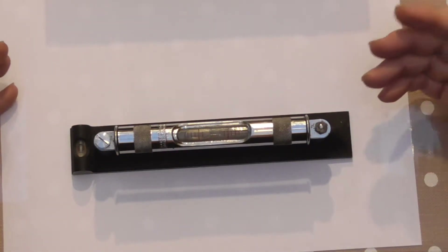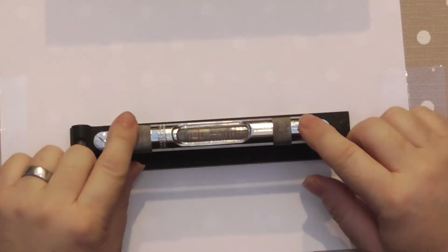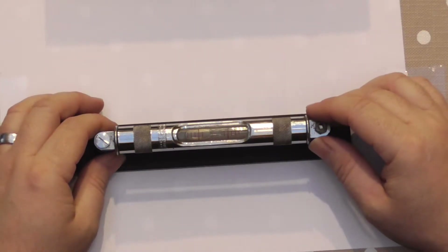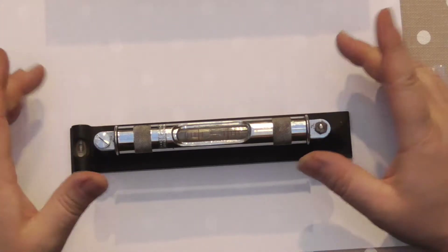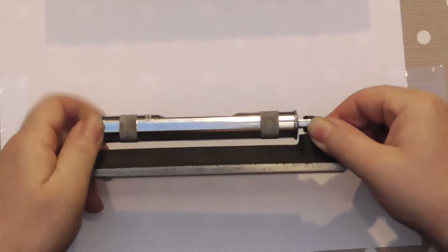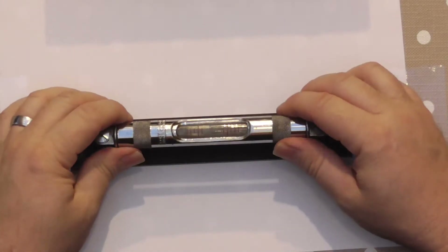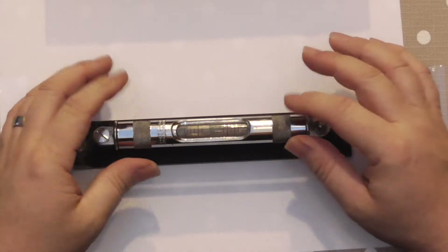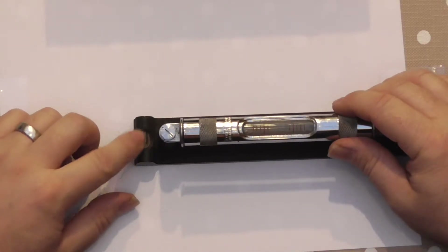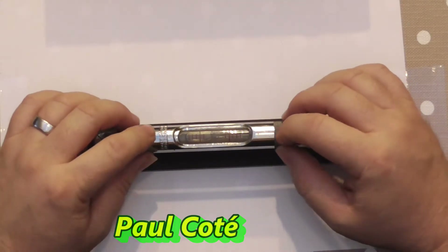You can do this with any level that's got some form of adjustment, whether it be a builders level or an engineers level like this. It can be adjusted, it can be set, and it'll be done in exactly the same way. On this, the adjustment is done at this end - you have two screws or two nuts that raise and lower this end, so it's quite simple to do. The bubble at this end you can't do anything about, that's it.